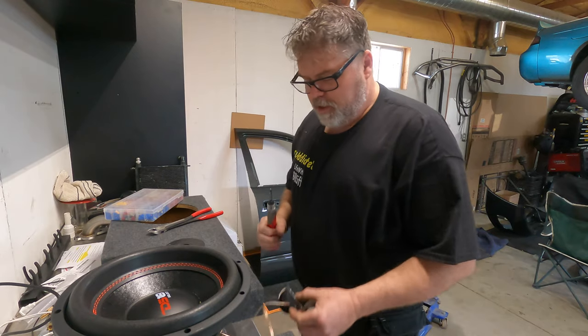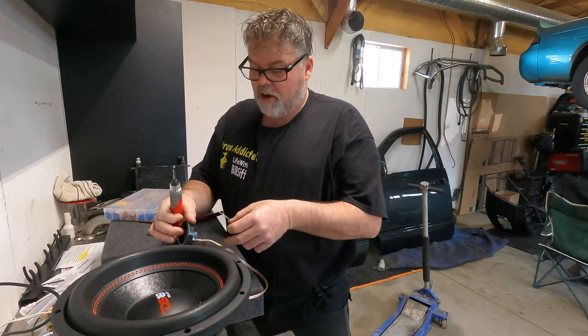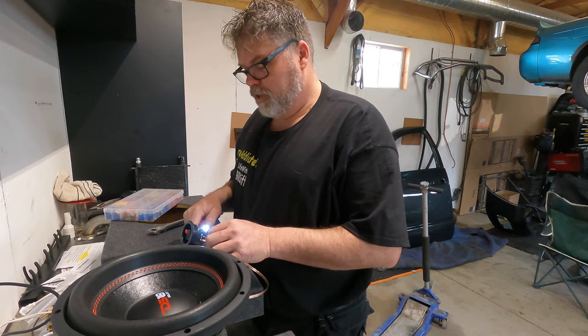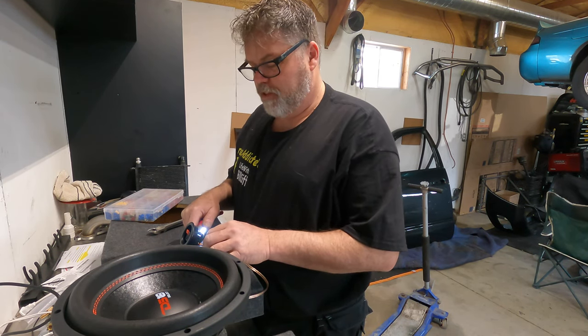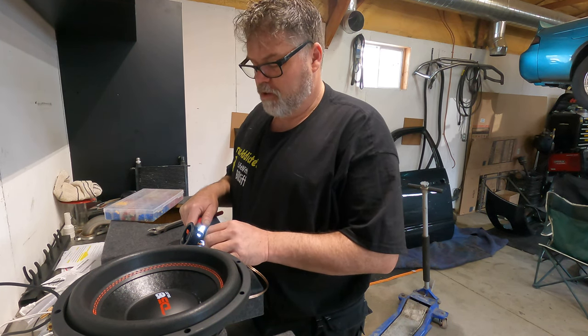Normally you use connectors for these, and I got connectors, but I'm going to use solder because I like solder better. That way nothing comes loose and you don't have to take anything apart and fix it because it's all come loose. You know what I'm saying? Probably not. But now you do.